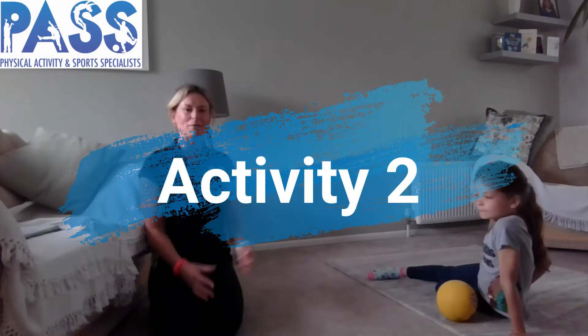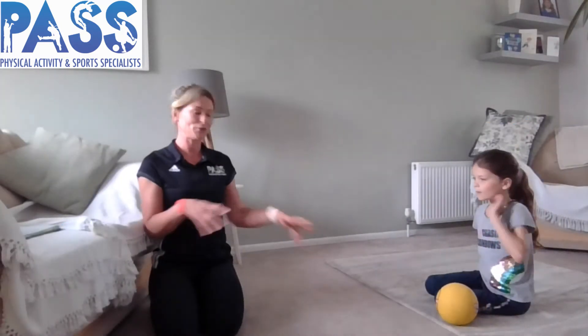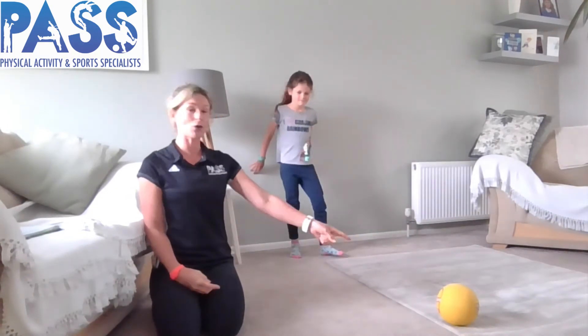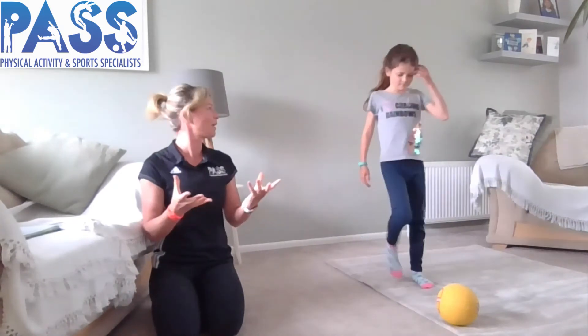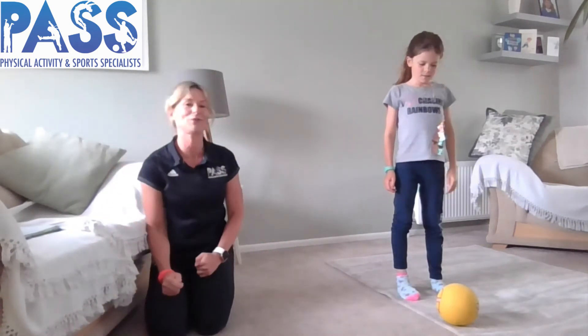A little bit of fun now. Leave the ball on the floor and go to the ball with your body. You know the nursery rhyme head, shoulders, knees, toes. Stand facing your ball — you can't pick it up. See if you can touch head, shoulder, knee, toe on the ball as quickly as you can. Have a go and see how quickly you can do it!